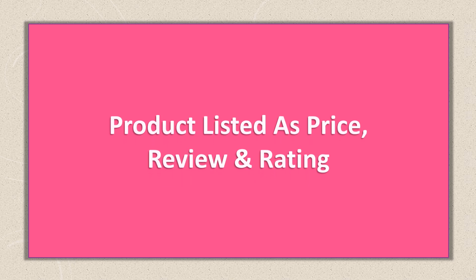This list was made based on orders, reviews, ratings, price, quality, durability, and more.